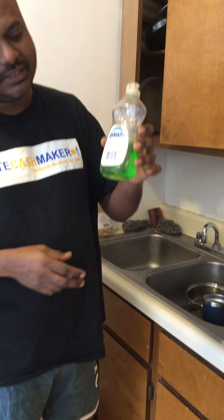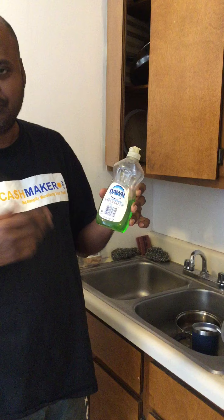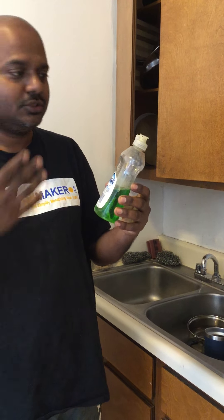Hi everybody. This is the chemical-based cleaning dishwash liquid. As you can see, it has lots of toxic chemicals as ingredients, which is not good for us and not good for the soil when it goes into the water when we wash it off. I am going to throw it in the garbage and switch today to a natural product.